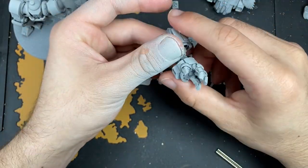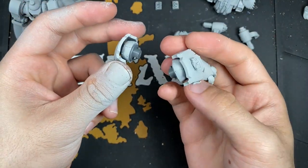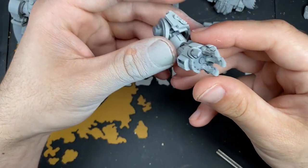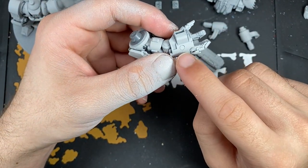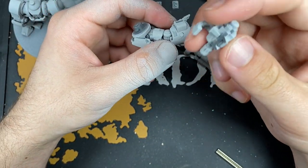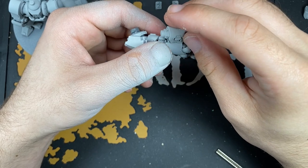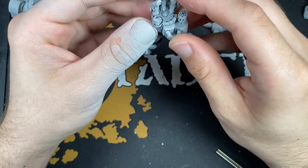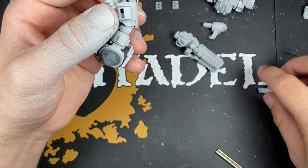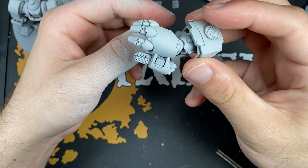Additionally, we've got this arm. These haven't been magnetised - they don't need to be, because they just go in and twist around. You don't need to magnetise that section. On the power fist, what we've done is sunk a magnet in here. There's really already a snug fit on these weapons. We've got the little Onslaught Gatling here - that just attaches like that, nice and secure. We've also got the Heavy Flamer, which just goes on there nicely.